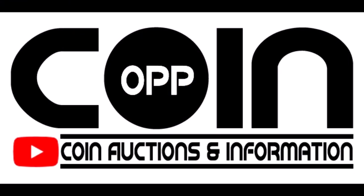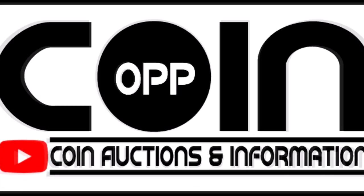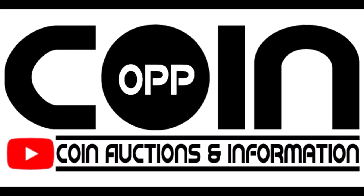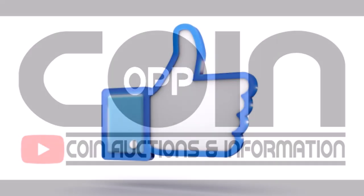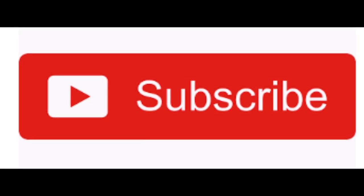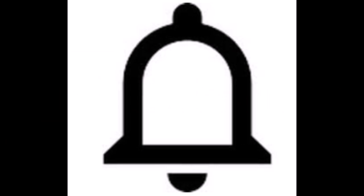There you go — we hope you enjoyed this video. Let me know in the comments which of these Indian Head cent date varieties you would most enjoy in your collection. If you enjoyed this video, hit that thumbs up button. If you are not yet subscribed, click that subscribe button, and click the notification bell so you get notified immediately when we upload new content. Until next time, have fun!